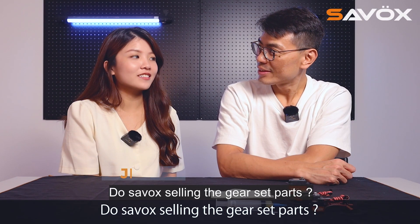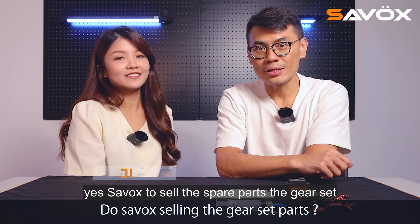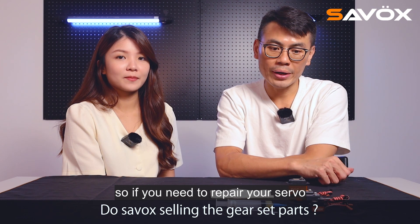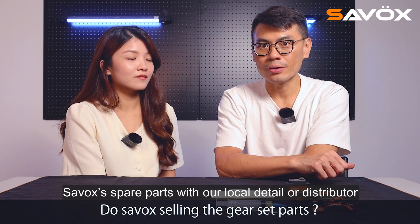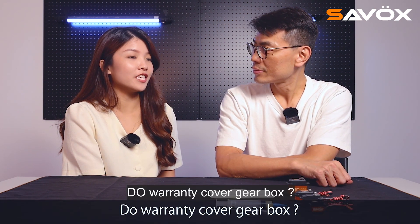Does Sarvax sell the gear set? Yes, Sarvax does sell the spare parts — the gear set for all items. So if you need to repair your servo, you can buy the Sarvax spare parts from our local dealer or distributor.